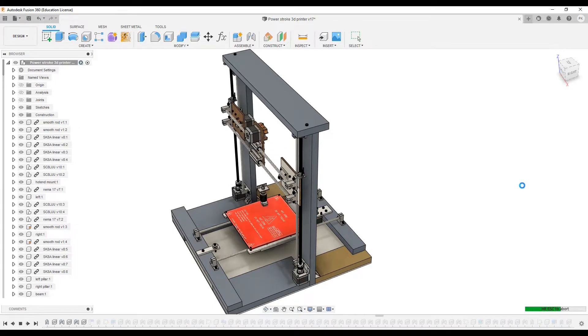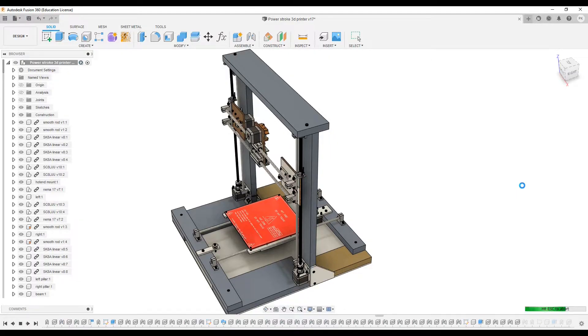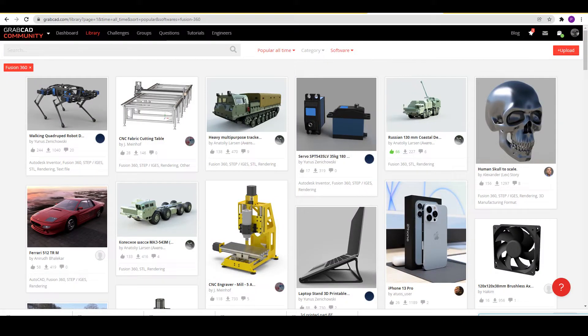For making these types of machines, you should have at least these basic tools — especially a drill machine, and a vernier caliper will help a lot. The list of all the components used in this printer are given in the video description. Moreover, you can download the 3D model of all the components from GrabKit — the link to my GrabKit page is also given in the description.